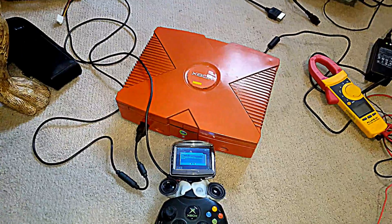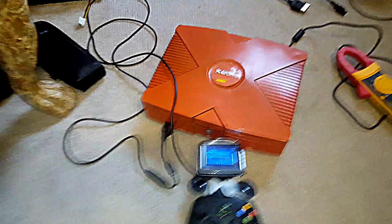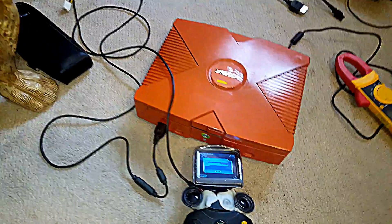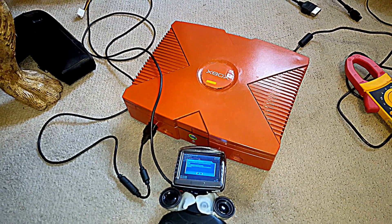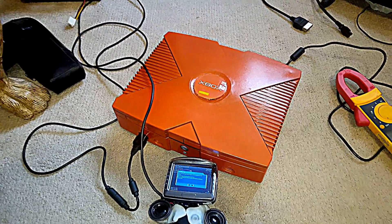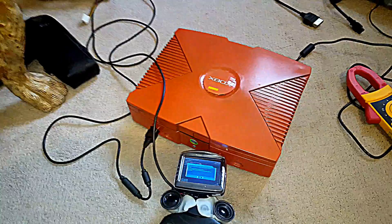The battery dies over time anyway, but when you do that you really accelerate that process. So I went ahead and set this so that it won't do that. So that's where we're at now — we know when the Xbox is on with this indicator, and we also know its state of charge.